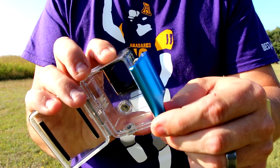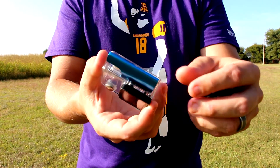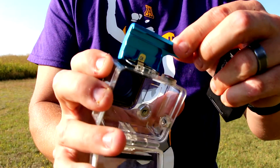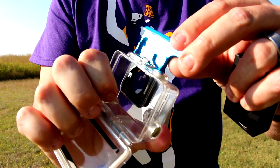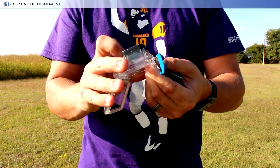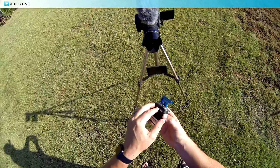Don't have to worry about them breaking. I'd strongly recommend this if you guys are looking for something to replace the cheap plastic ones that come on the standard GoPro housing. Funny story — I was sent this and I haven't had much problems with my other buckles, but I kid you not, the day before this arrived in the mail...